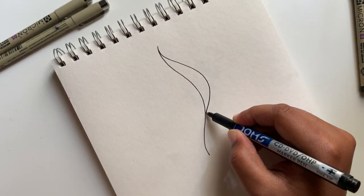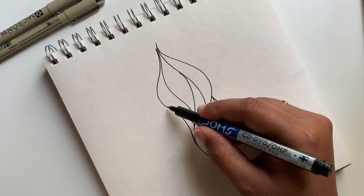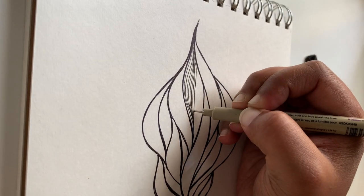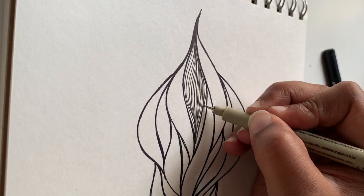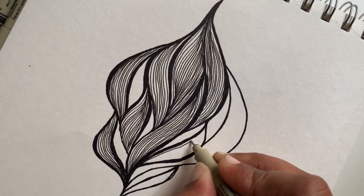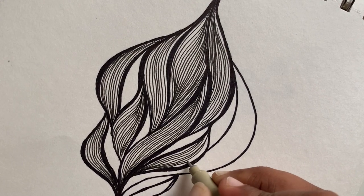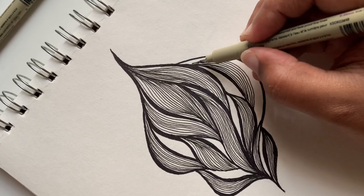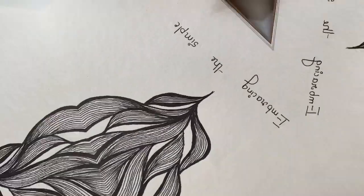Grab a sketchbook and a black pen or a marker of your choice. Start drawing the patterns as shown in the video. Once you are done, cut up the borders and start filling the pattern like this. Add your favorite color and you are done.